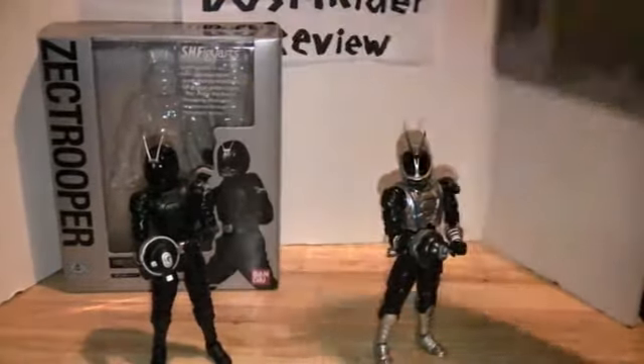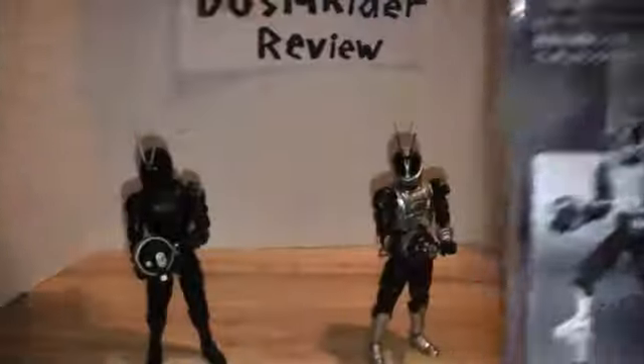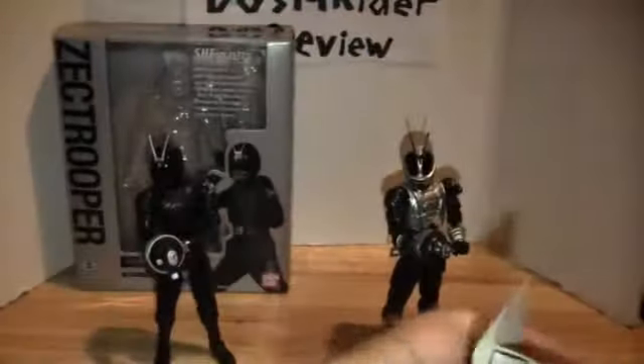Now let's move on to the Neo Zek Trooper. Nice shot of him here — Neo Zek Trooper, Bandai Collector's Shop, Kabuto. On the back there's a cool Zek logo — I forgot to mention that earlier. There's a picture of him with the gun, what he comes with, and an epic pose. The packaging makes him look a bit more shiny than he is in person. Accessories: the open hands, the fists, one holding hand, and the gun itself.